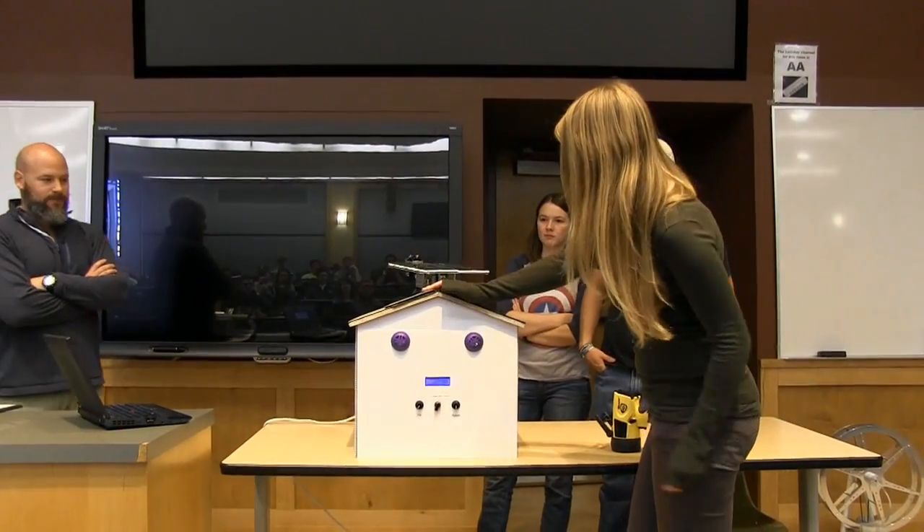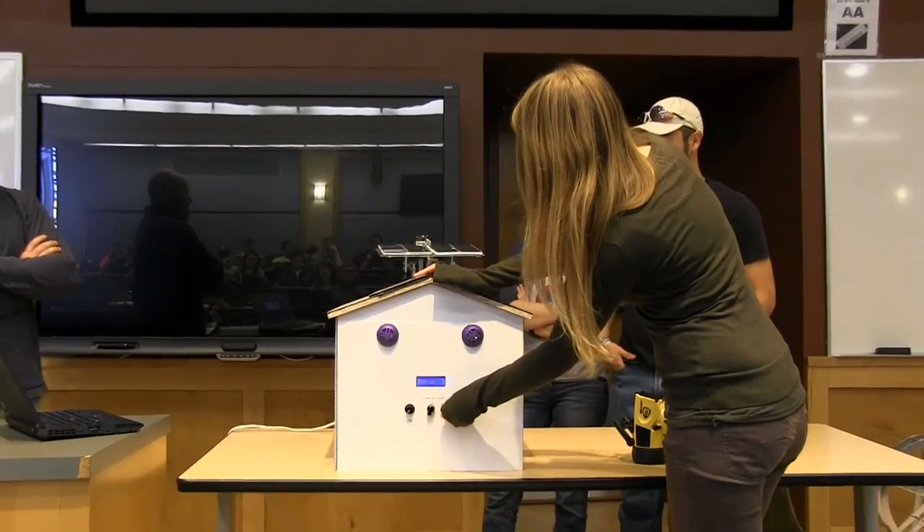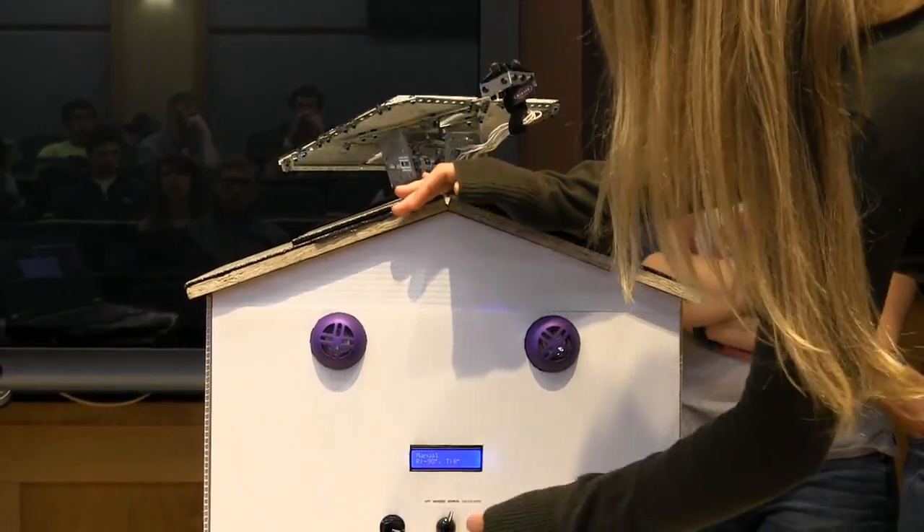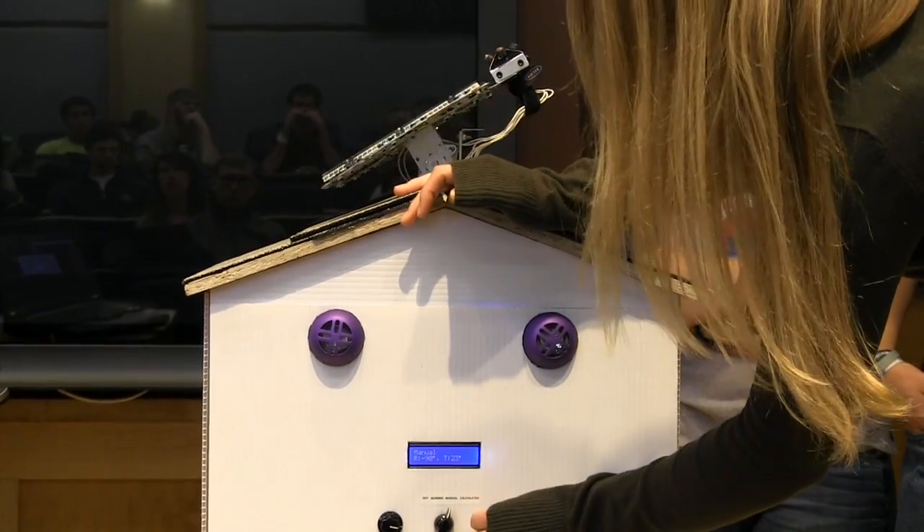Manual control is pretty much just these two little knobs, so you can use them to find the position yourself if you wanted. We also kind of used it for testing.